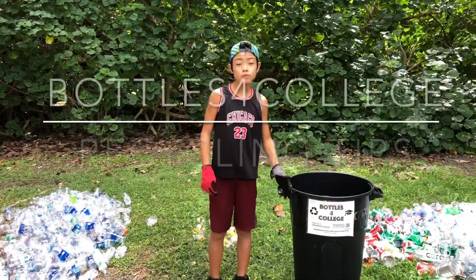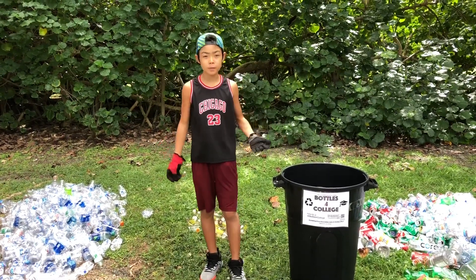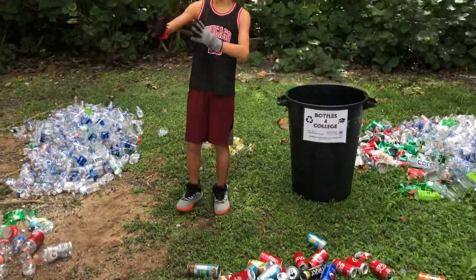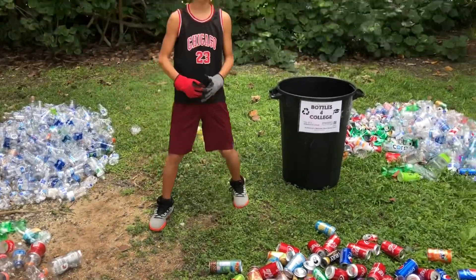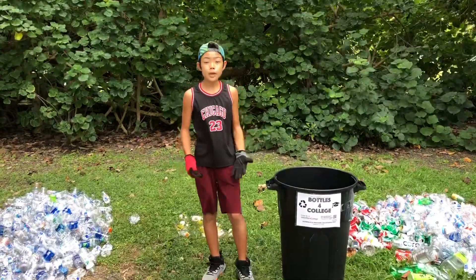Hey guys, it's Guy from Bottles for College, and today I'm going to be talking about sorting your different cans and bottles. I love sorting these — this is why I do it — but lately it's been getting overwhelming. As you can see over here, this is all that we started in the last week. So if you can help me out by pre-sorting your cans and bottles, that would be amazing. If you can't, no problem.